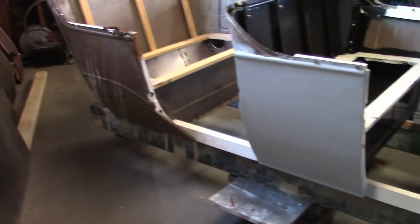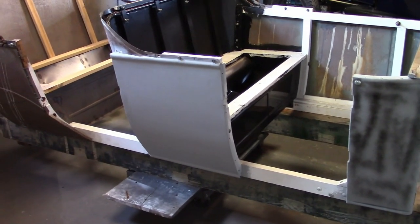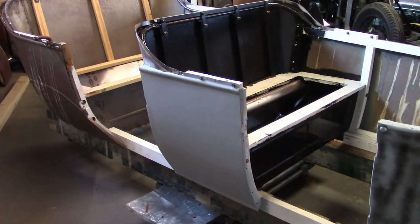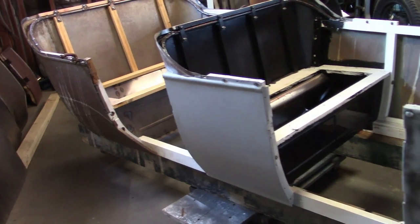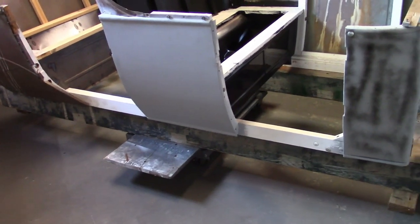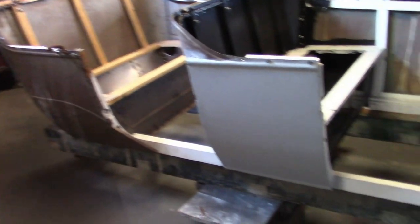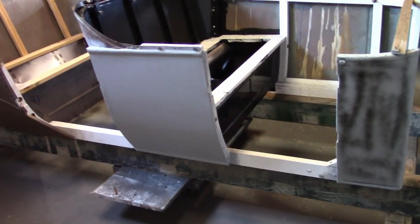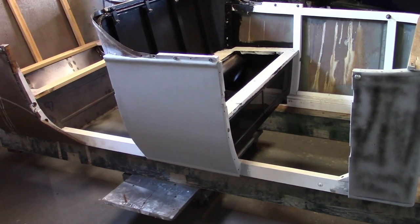Now one thing you may have noticed in the previous video was I made this cart to put the body on. I originally planned to just finish the body while it was on the chassis, because I figured once I got this far assembled it would be too heavy to move. But this body is actually surprisingly pretty light, so I have it on this cart to make it easier to move around, and it's going to be easier to do the body work and paint like this. Swapping it from this to the chassis and back is pretty easy and not dangerous at all.